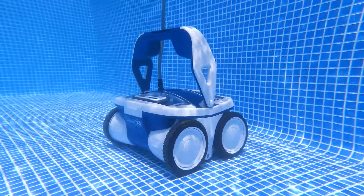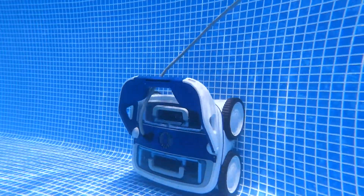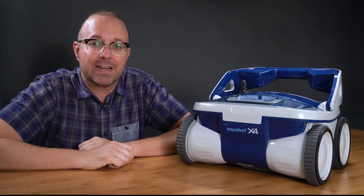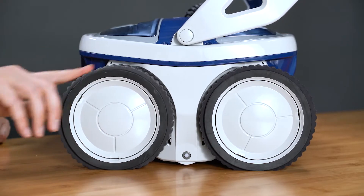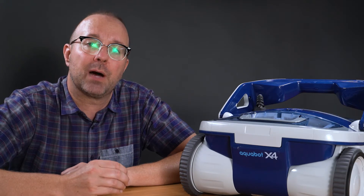This is a popular model from Aquabot and I'd put it in the upper mid-range category based on its price point and capabilities. You may notice the X4 doesn't look like any of the models I've reviewed because it has wheels instead of tracks. Generally, wheels aren't as effective as tracks, especially at climbing walls — but Aquabot has done a great job with these wheels.